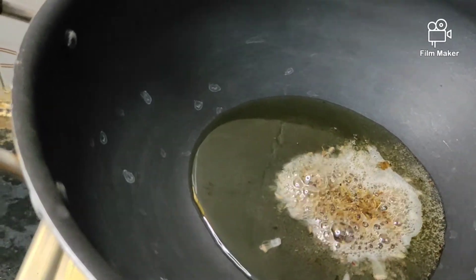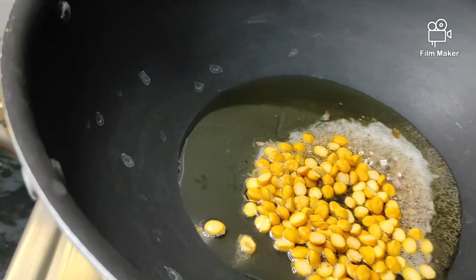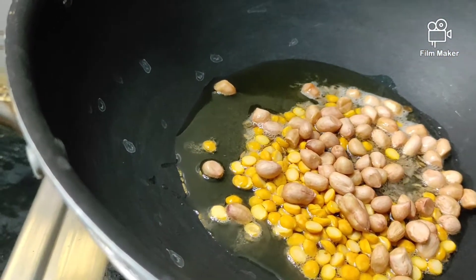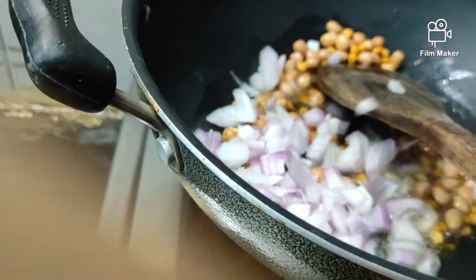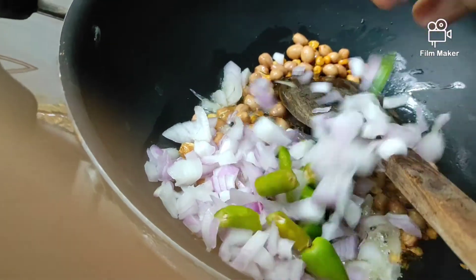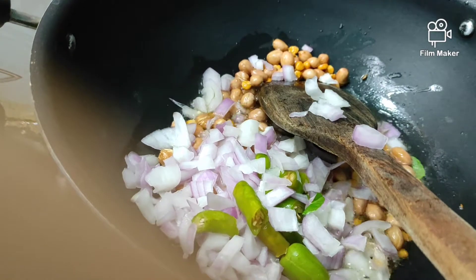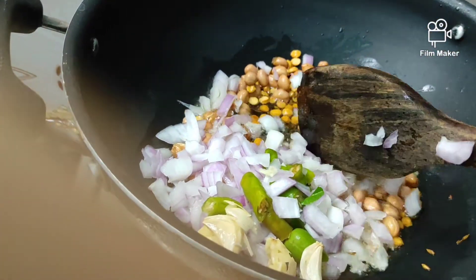We will start with a small spoon of patsan. We will use 2 small spoons of patsan. After we add the patsan, it will be taken very well and taste very good. Start with just a little bit of patsan.